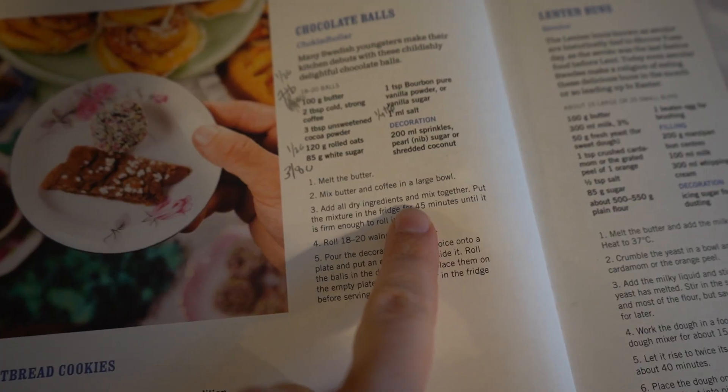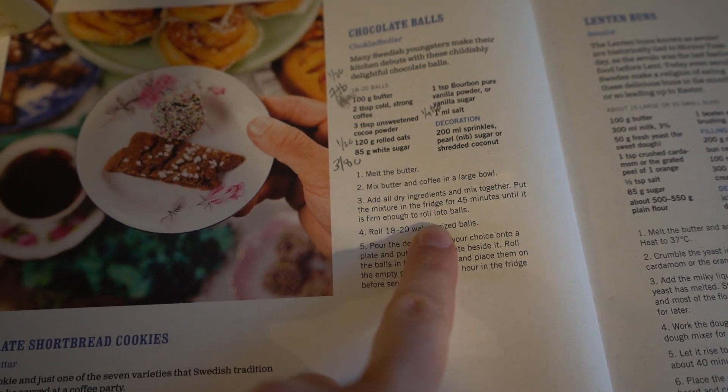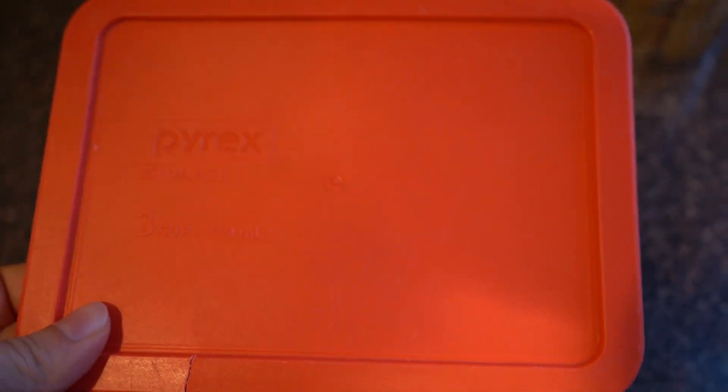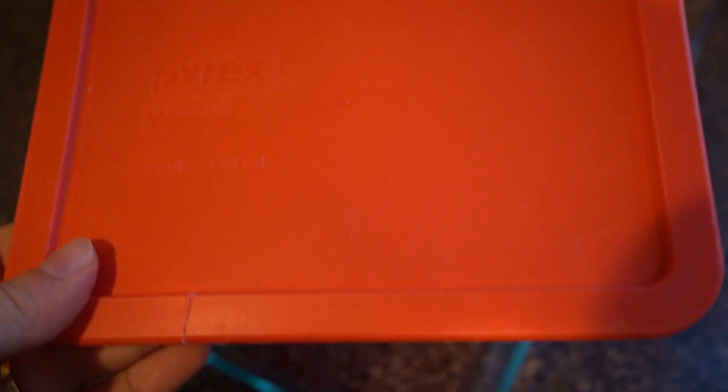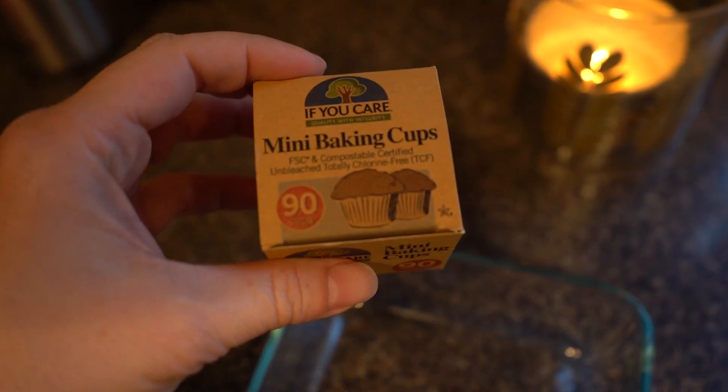Then you'll want to put this mixture into the fridge for 45 minutes. If you are giving this as a gift, you can use a Pyrex Tupperware — this is like a three-cup storage container. You can also put these in a box or get creative. I like to use mini muffin cups so that these look a little bit fancier, and if you are giving them as a gift, it's almost like receiving a box of chocolates.